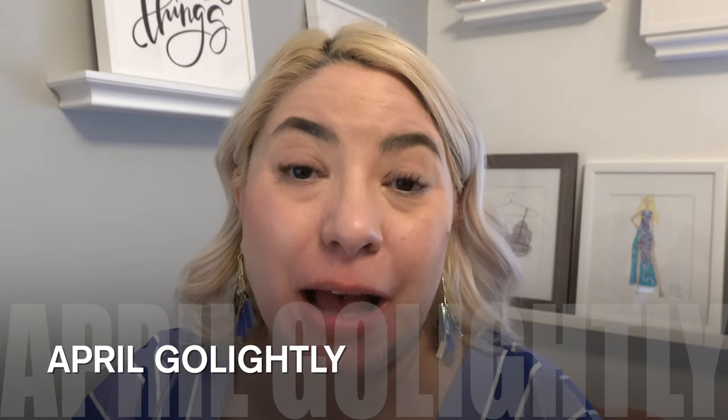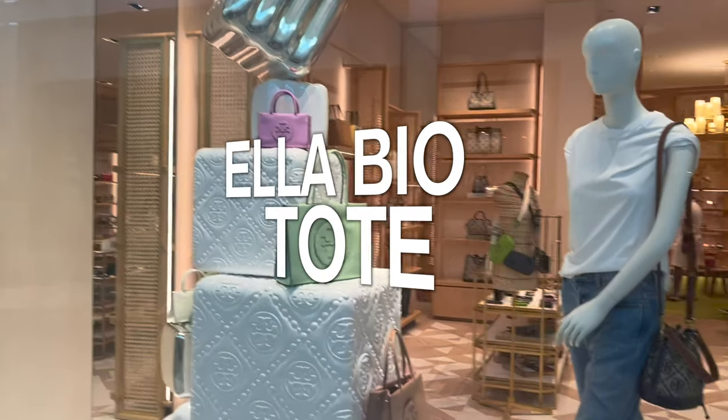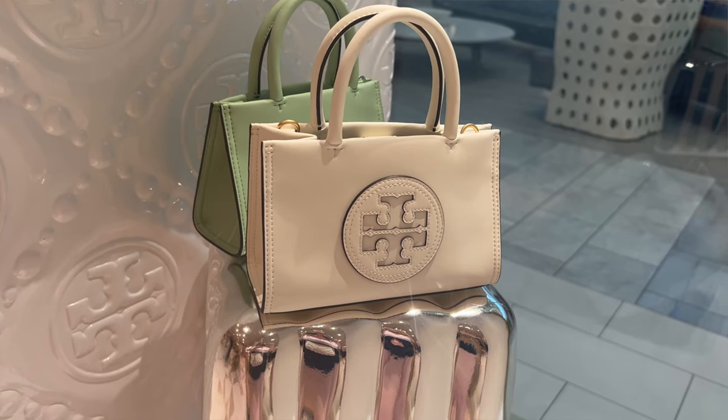Hi, I'm April Golightly and today I'm so excited to share with you this absolutely awesome new bag from Tory Burch. They just came out with the Ella Tory Burch bag — it's called the Bio Ella. The new Ella Bio Tote is a new bag in a new fabrication from the Ella collection.